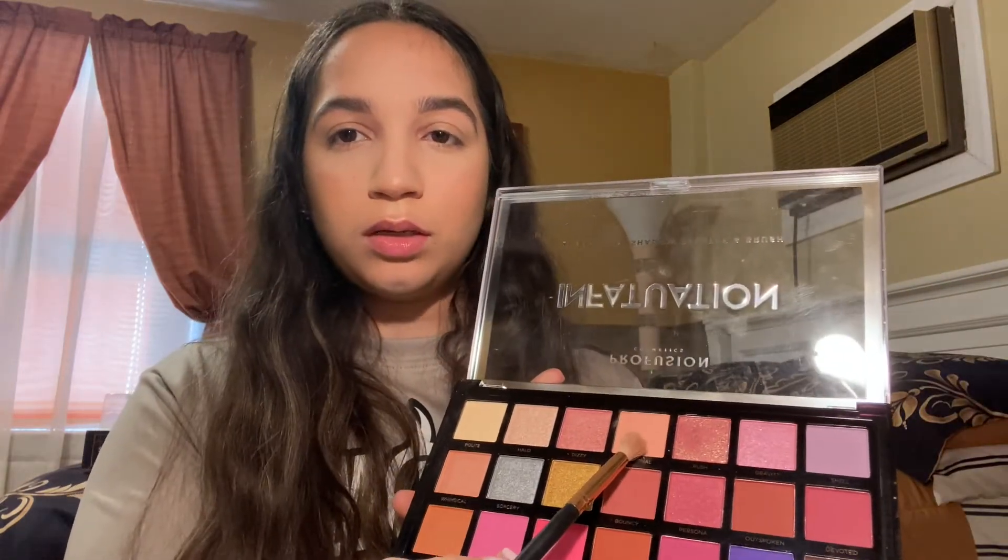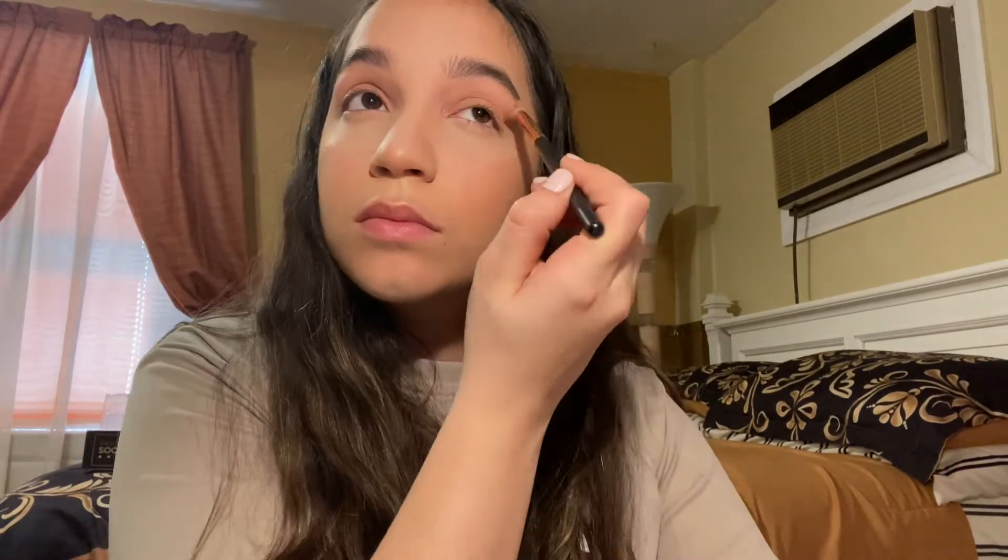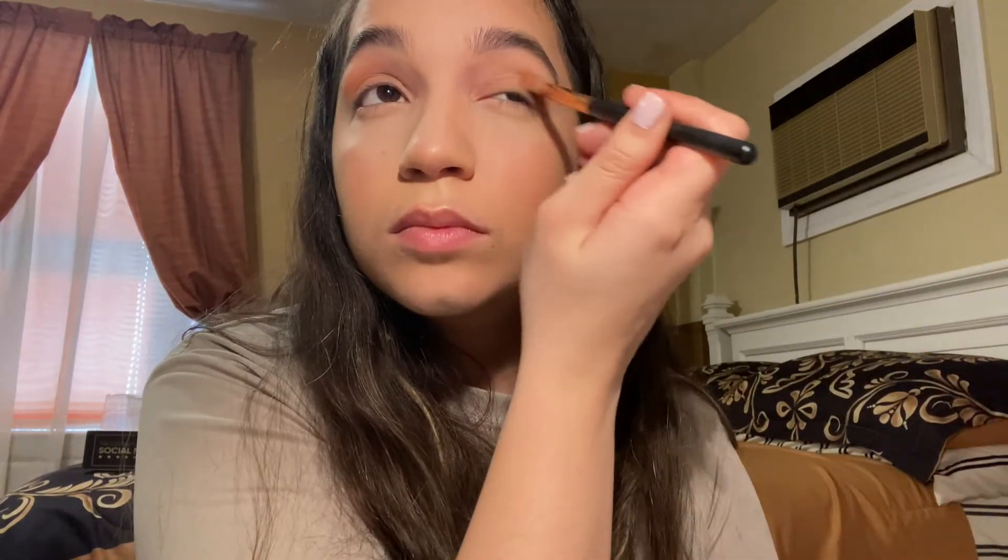I'm going to go in with this palette called Infatuation. First I'm going to dip into the shade Personal as a transition shade and put that all over the lid. Next I'll go in with Oasis on the crease of my eye to give it dimension and start building up the eyeshadow. Then I'm taking a small brush to cut my inner corner crease a little bit.